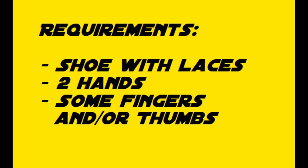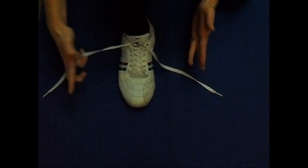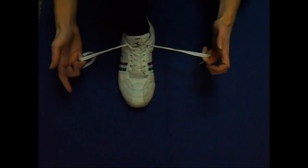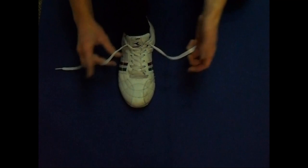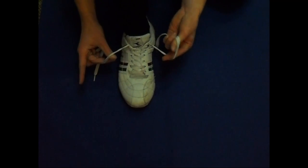Here are the requirements. I have seen a couple of tutorial videos but didn't fully get them, so I taught myself this skill, so it might look a little different than the regular Ian knot. First of all, you will grab a piece of the lace with your pinky and your ring finger and close it with your hand palm, and do the same with your second hand.